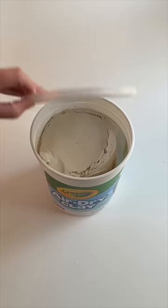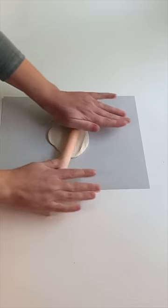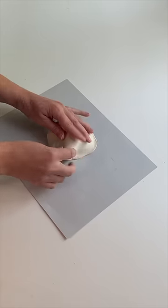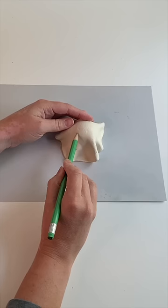I just made the cutest air dry clay ghosts and here's what I did. I rolled out a piece of clay and then I draped it over a styrofoam ball. I used a pencil and my fingers to create the pleats or the shape of the ghost.